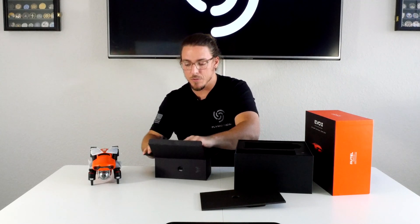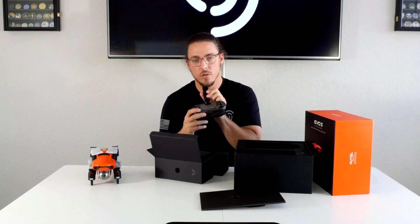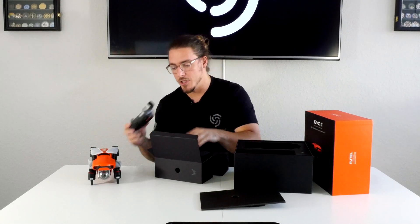A cool thing about the Autel remote controllers is it's a smart controller — it comes with a built-in LED backlit screen. You can add your phone if you want, but you don't need to. So if you don't have a device like a tablet or phone ready to go with the app, you can just connect this and fly.